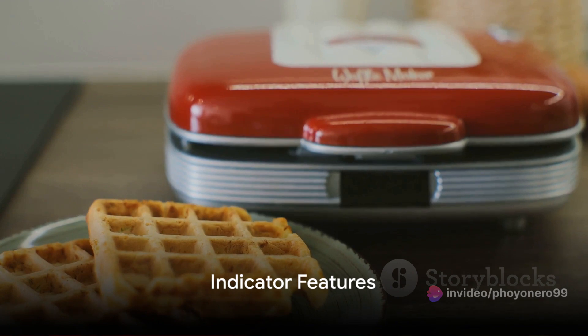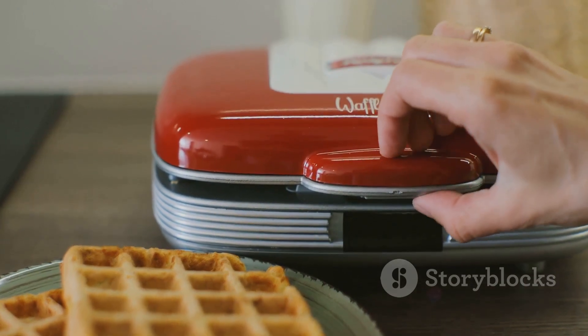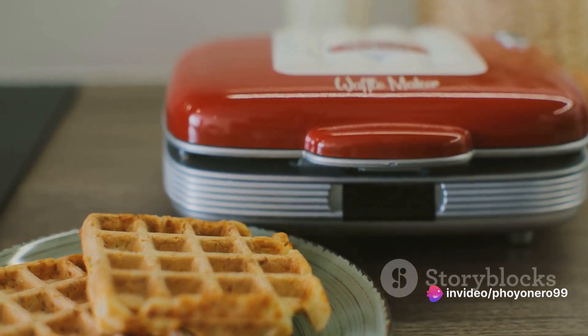Fourthly, don't overlook indicator features. These little helpers, such as ready lights or beep sounds, are there to signal when your waffles are perfectly done. No more guesswork, no more undercooked or overcooked waffles. Indicator features take the guesswork out of waffle making.